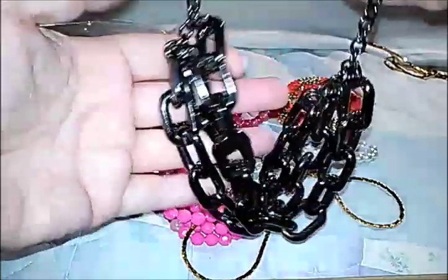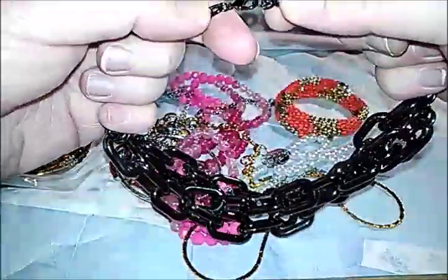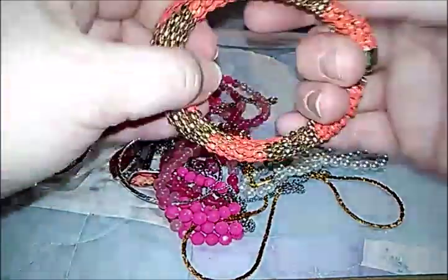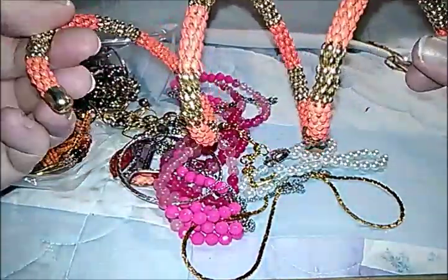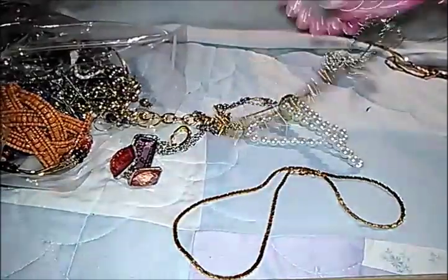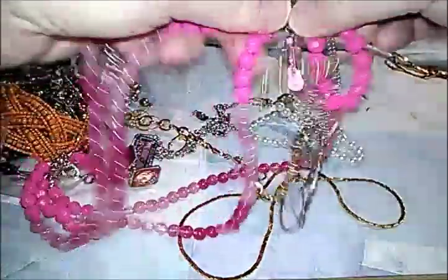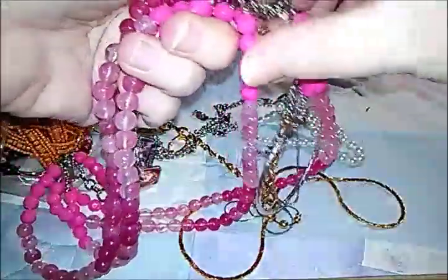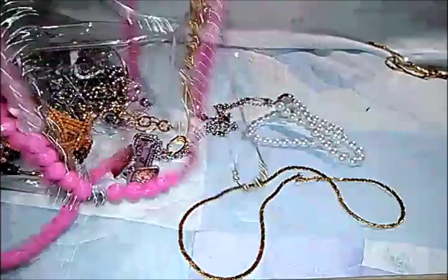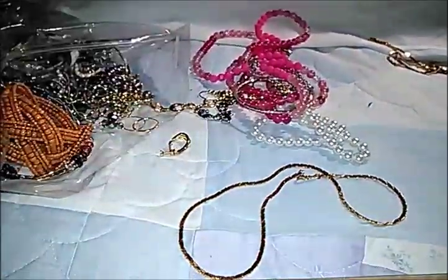A triple strand chain necklace, like you chain up your bike. This is a wrap-around orange and gold tone bracelet. Some pink beads here — trying to get everything untangled. I see something guitar-related — we'll work on that later; it's hurting my arm to reach around that far.